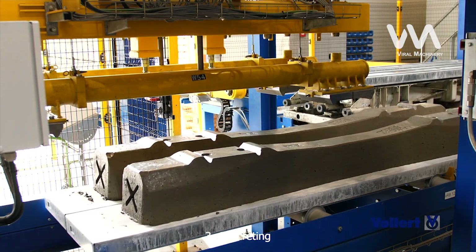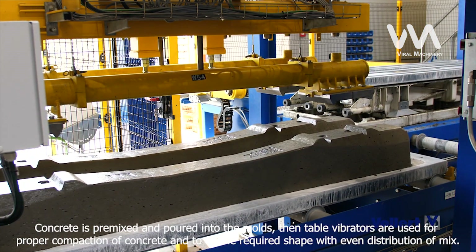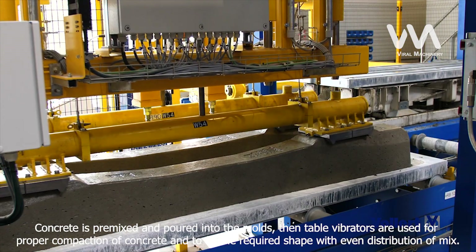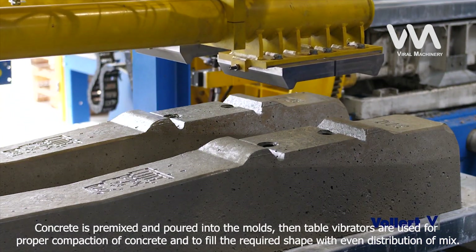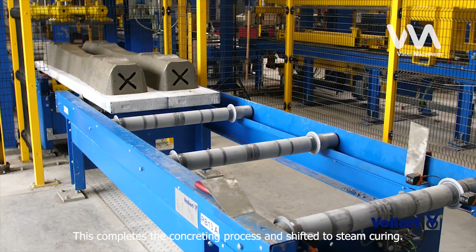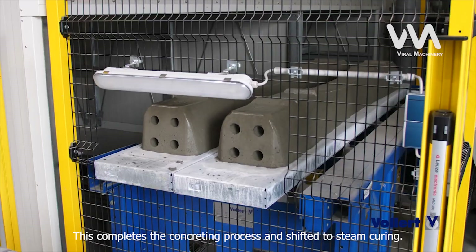Step 3: Concreting. Concrete is pre-mixed and poured into the molds, then table vibrators are used for proper compaction of concrete and to fill the required shape with even distribution of mix. This completes the concreting process and the mold is shifted to steam curing.